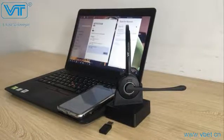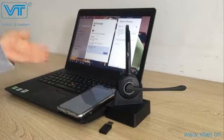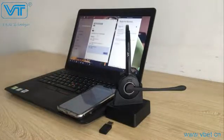Hey guys, I'm Lois from VBED and I'm back again talking about how to use a VT Bluetooth headset with two Bluetooth devices — a laptop and a mobile phone in this video. And before we start, we need to know some basic information about the headset.